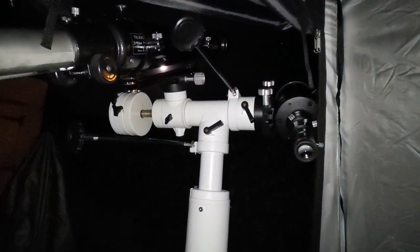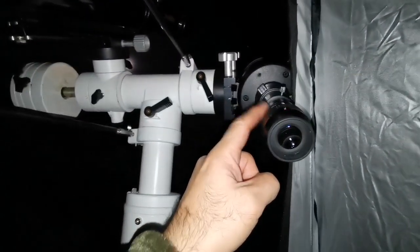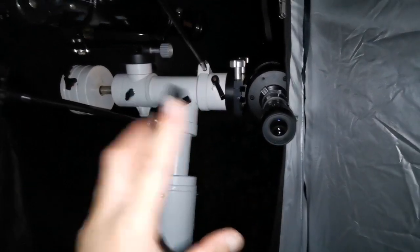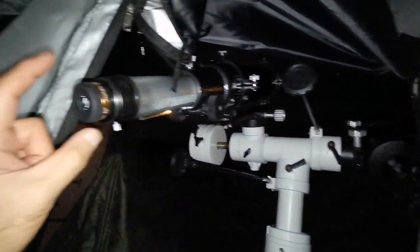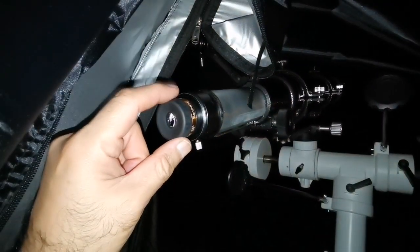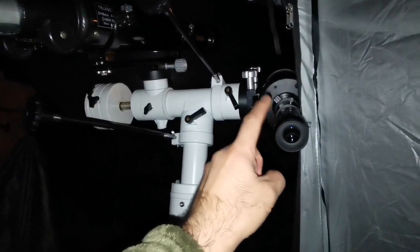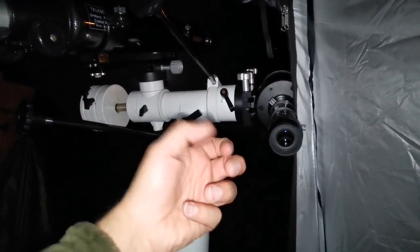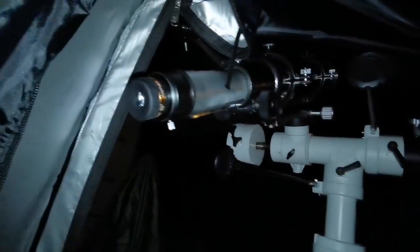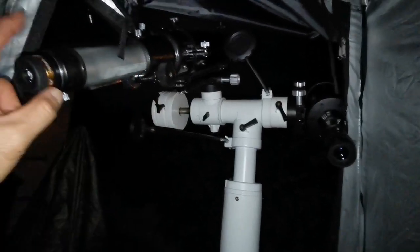Now I'm using the SVBONY 10mm on the Evo Star 90 and the 16mm Nirvana 82-degree eyepiece on the C90. Image size is similar. The 10mm shows more detail than the 16mm. I see better resolution in the Evo Star, although that image has slight chromatic aberration. The C90's image is more color-free but the focus doesn't snap in sharply — it's over a range — whereas the refractor's focus snaps in very precisely.